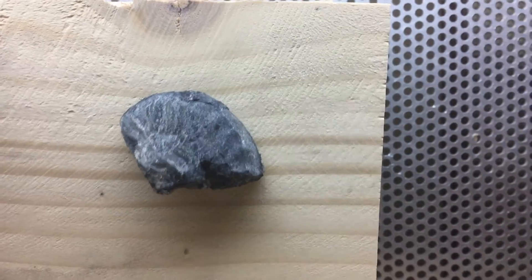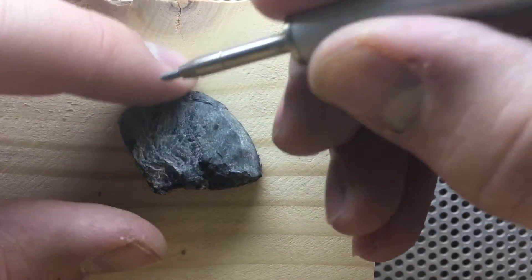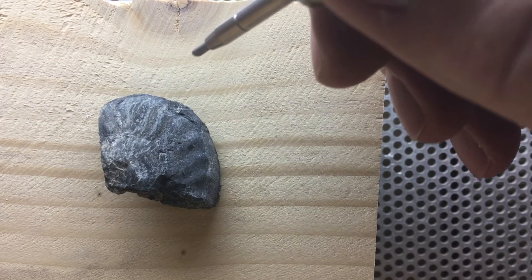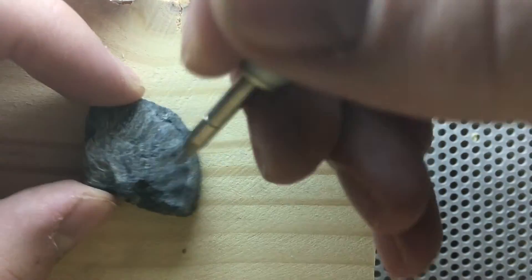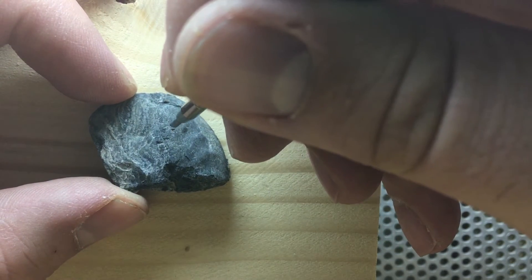We have here the air scribe. We're going to go ahead and get started. I've got it on a pretty low PSI — about 4 or 5. We're still going to use the aluminum oxide. Let's go take a look.